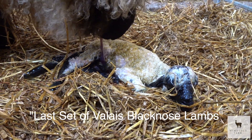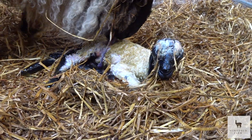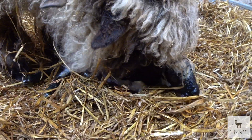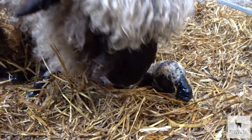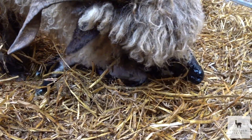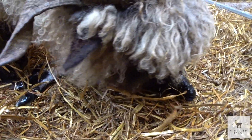Got a lamby - literally just out the oven. Well done mum. Oh it's fine already. Quick work. So she should have another one. It's amazing.